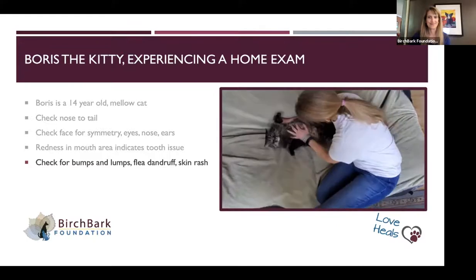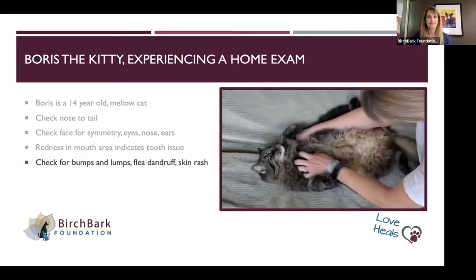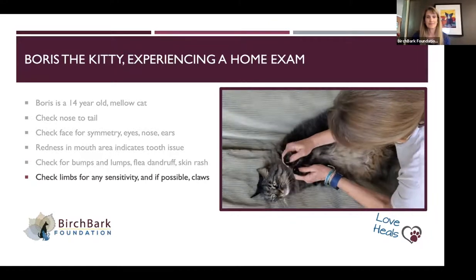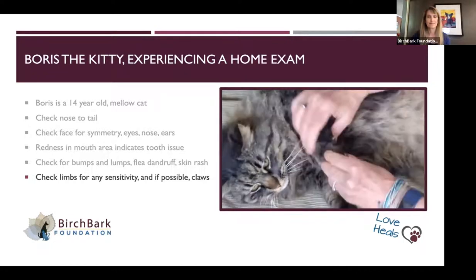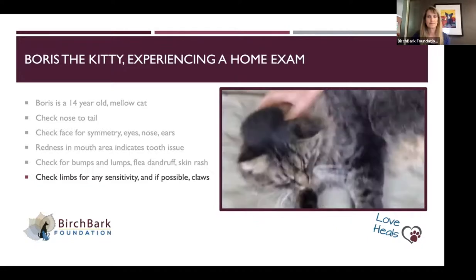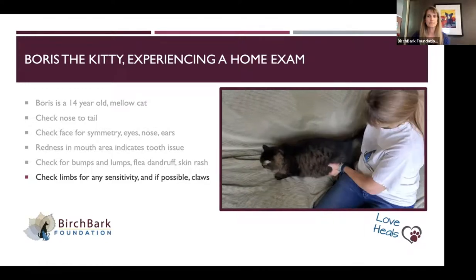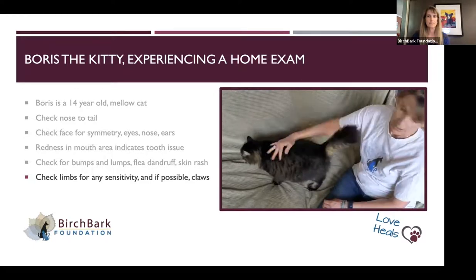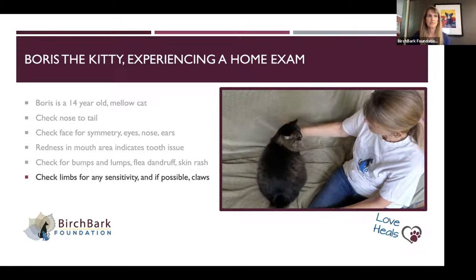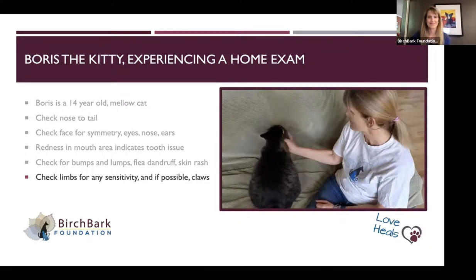If they'll let you, rolling over and running your hands down their body — Boris really doesn't like me to comb his belly, but he'll often let me. If they'll let you look at the claws, that's a good thing to do, or between the paws and along the arm to see if there's anything that hurts. You can do the same thing with them standing, filling down the bones to make sure there's not an area that hurts. Looking under the tail is not a favorite, and filling along the tail as well. I found Boris has a dental problem in his upper molar, but otherwise he seems pretty healthy.